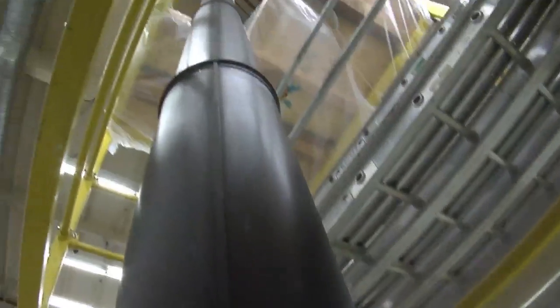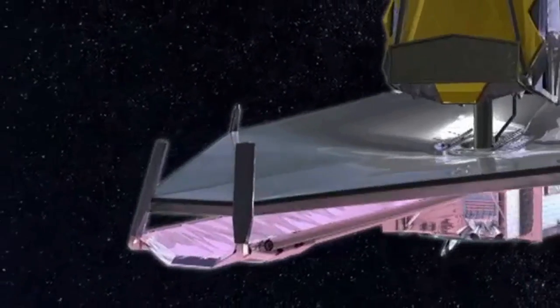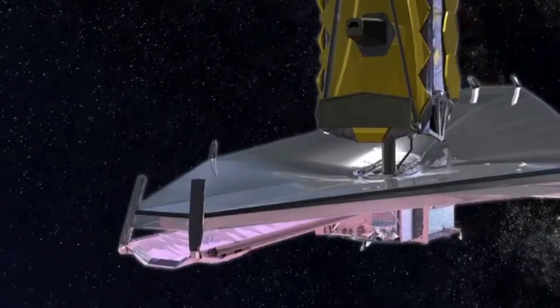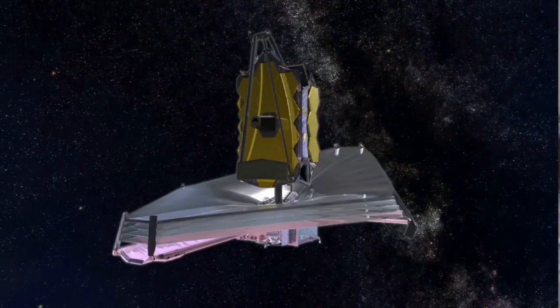On the end of that boom is a five-foot-long spreader bar which the sunshield layers are attached to. That puts the layers of the sunshield in position.